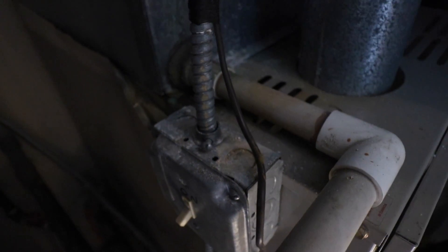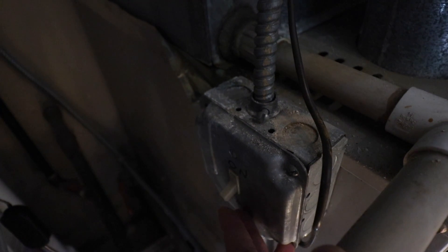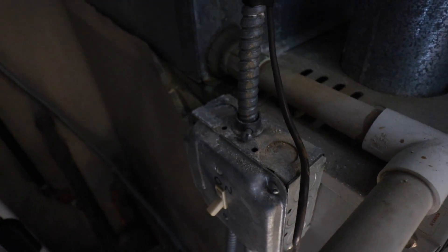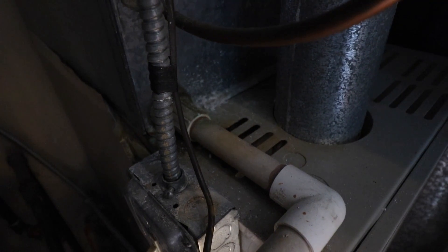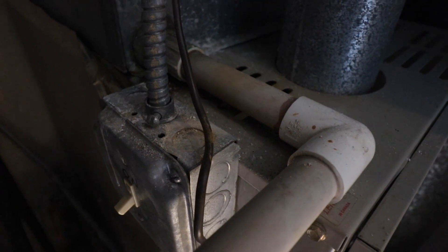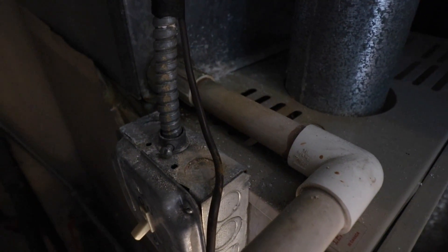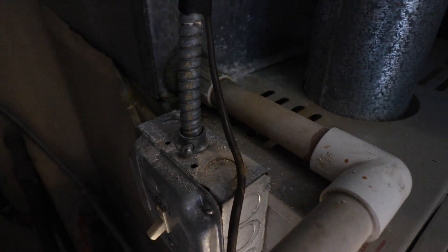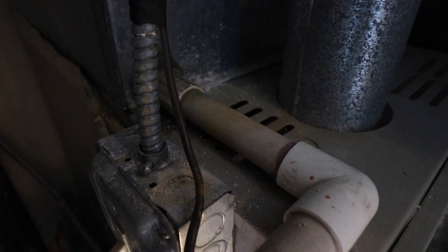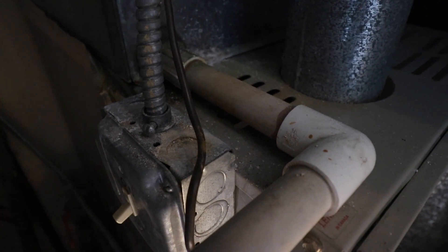Here is the HVAC system, and on the side you can see there is a light switch — on or off. Sometimes it's labeled, sometimes it's not, but this light switch controls the furnace and HVAC system. These switches are typically found right on the side of the HVAC unit, or sometimes in the same closet or room. The best way to confirm it's off is to have your system running, flip the switch, and listen for it to turn off.